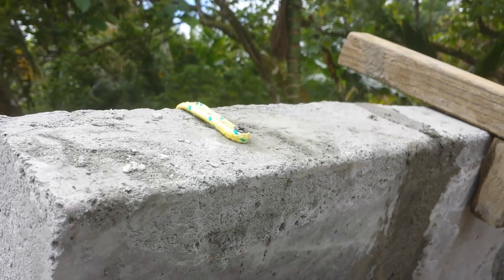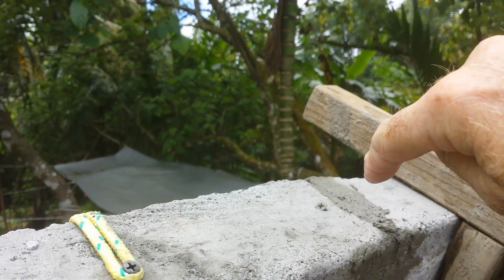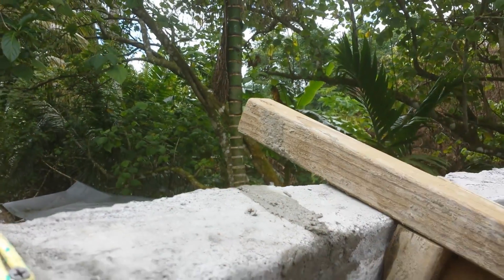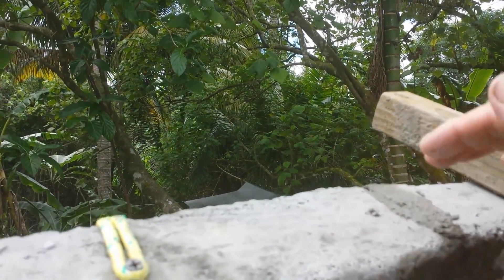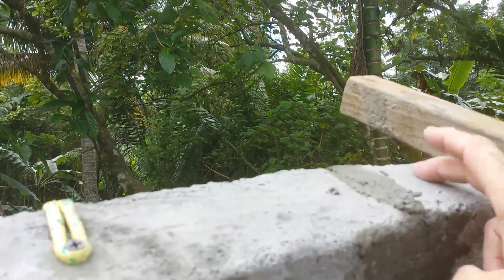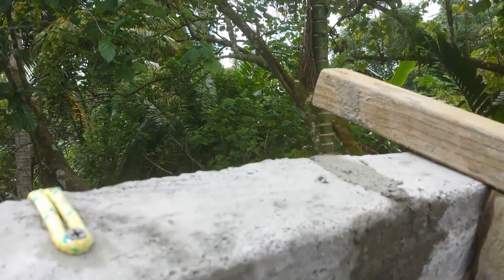Something else we also do is we put in a very long — about three and a half inch long — screw at an angle to go between this block and join up with the next one. In the Dongia videos, they put a piece of tin or something and pound it in there. But I'm afraid that would just break these apart. When you put a screw in there, it attaches the two pretty good.